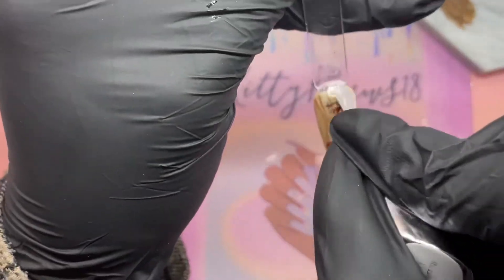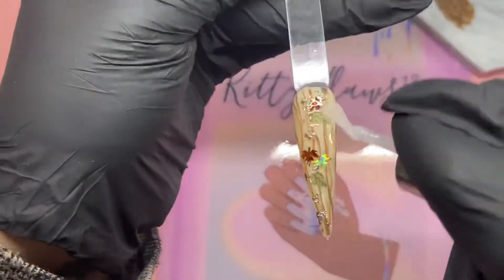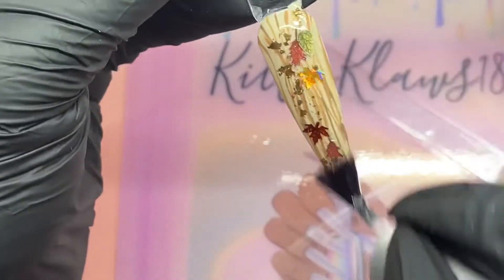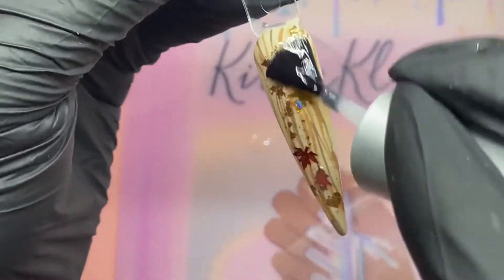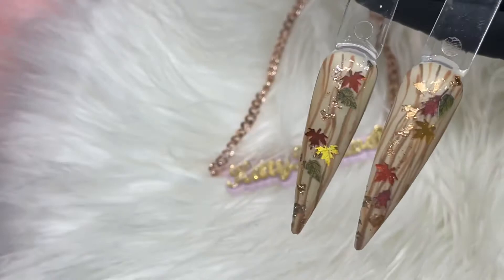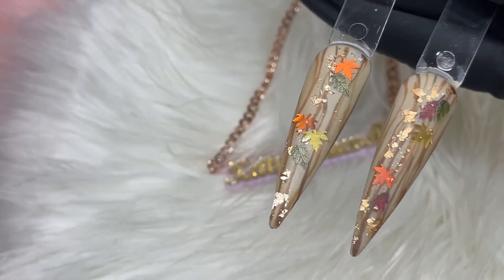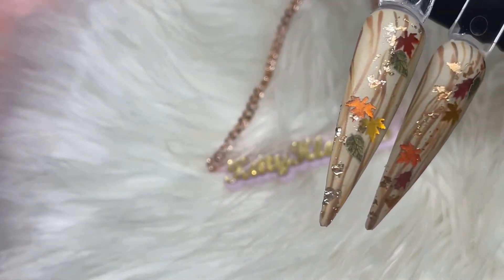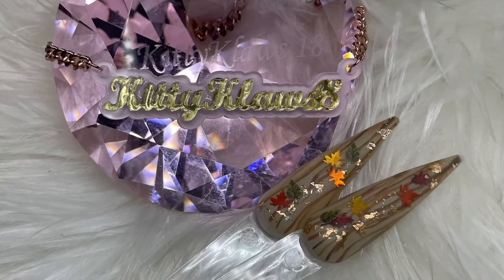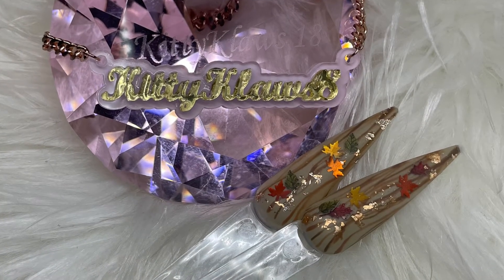I cover everything in my really thick top coat — it's my Cody's gel — I cure that for 60 seconds, then come back and use my iGel Beauty matte top coat over everything. And that was it. I thought they came out so, so cool — I loved it.